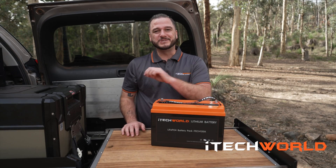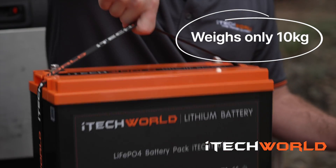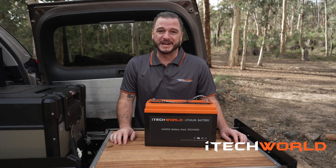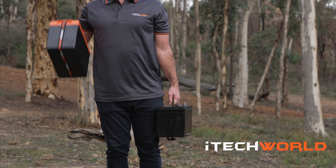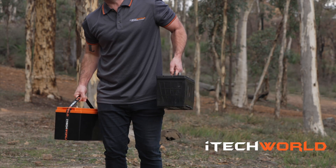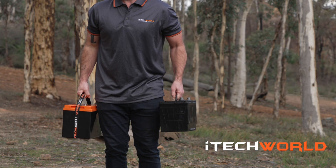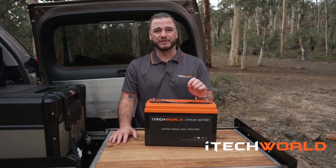Pardon the pun. The iTech 120x lithium battery weighs a minuscule 10 kilos — you can even lift it with one finger. Now try doing that with the old lead acid battery. Every kilogram counts, and with strict laws regarding vehicles and caravan GVM and GCM limits, the iTech 120x is the easiest way to lose up to 50 kilograms of unnecessary weight from your caravan or four-wheel drive.